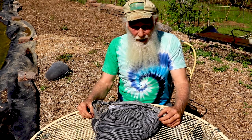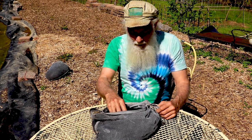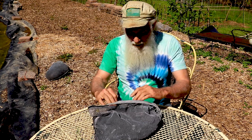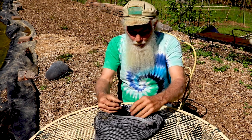It got rained on a couple of times and that cleaned it up — got rid of all the really fine dust that was in there. Because I'm getting ready to put this in my pond, I didn't want all that charcoal dust floating around. So I let it wash out a little, and what I have now is just pure charcoal.